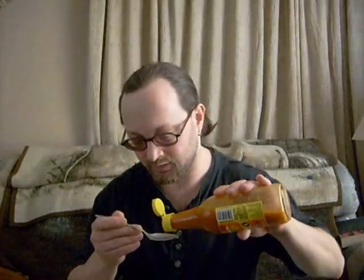It has a very odd smell. It's like habanero-ish, kind of garlicky, but it smells very — almost like oranges. And we pour the pretty stuff on here.